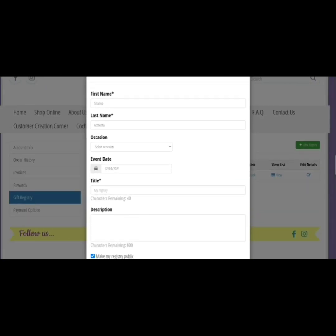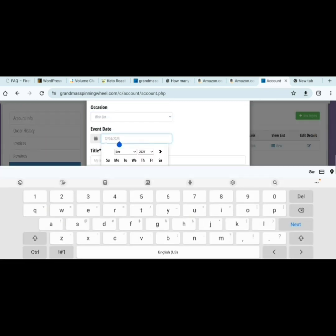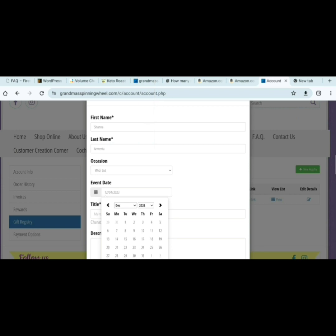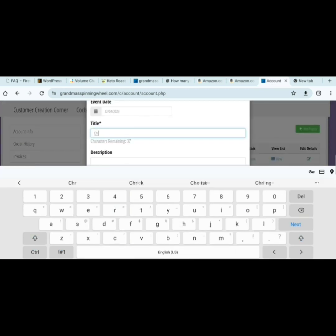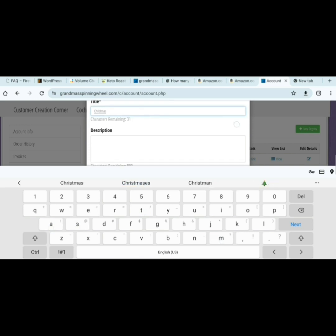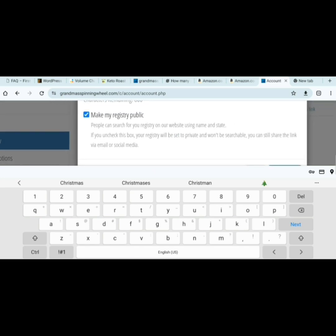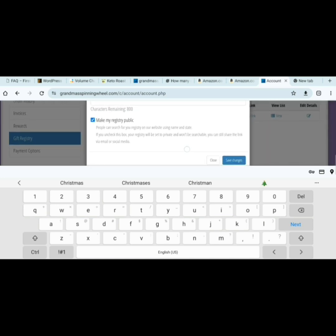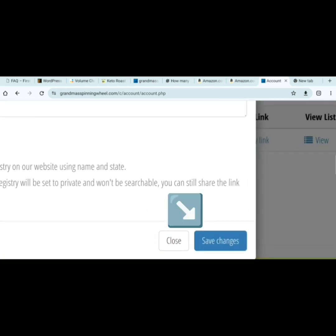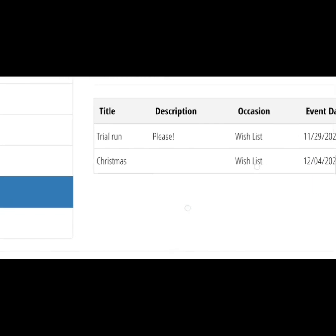You can put this information in on the occasion — you can just say Wish List. I pushed my date out for a while from now. Add a title. If you want, you can make it public so people can go searching for yours, or you can email them the link. Be sure and click the Save Changes button. There's my Christmas Wish List.